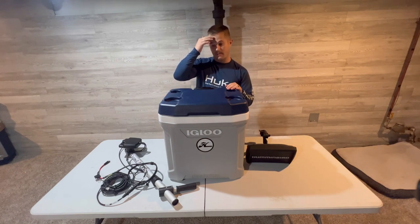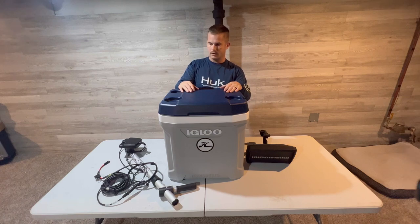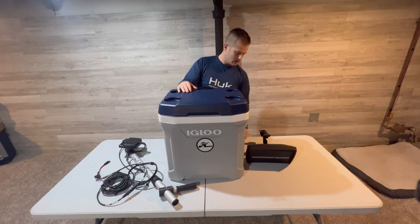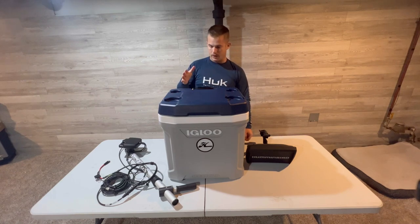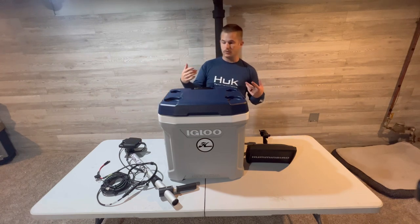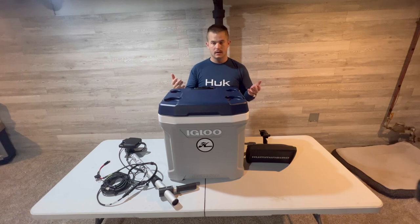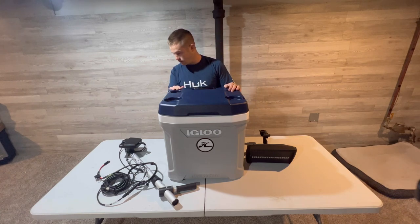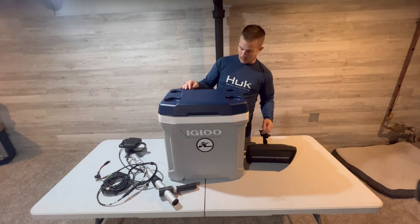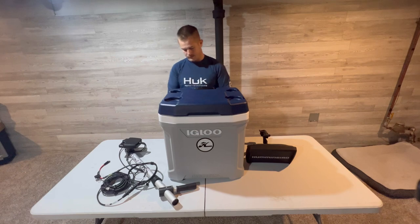A lot of guys run the 7-inch graph on those little crates. So I wanted to show you a part one of what I've got going on and how I'm going to convert this into a manageable, easy way of getting it out on the ice. I'm still working out some of the bugs and making sure everything is secure.